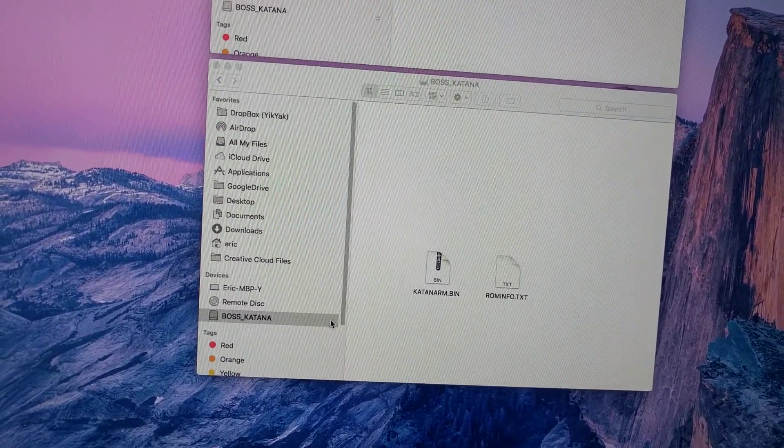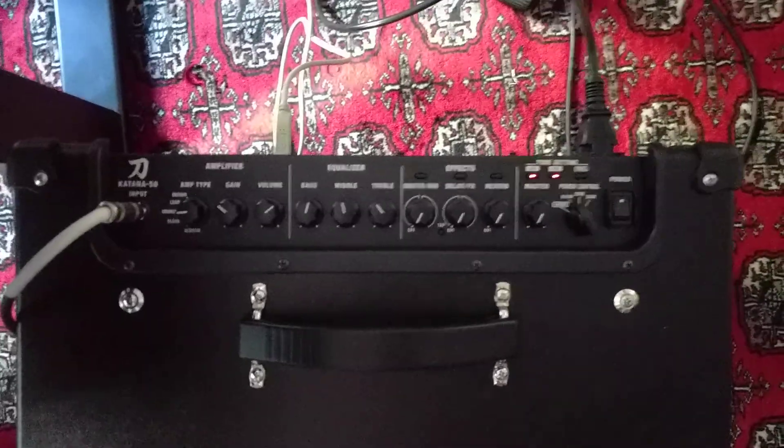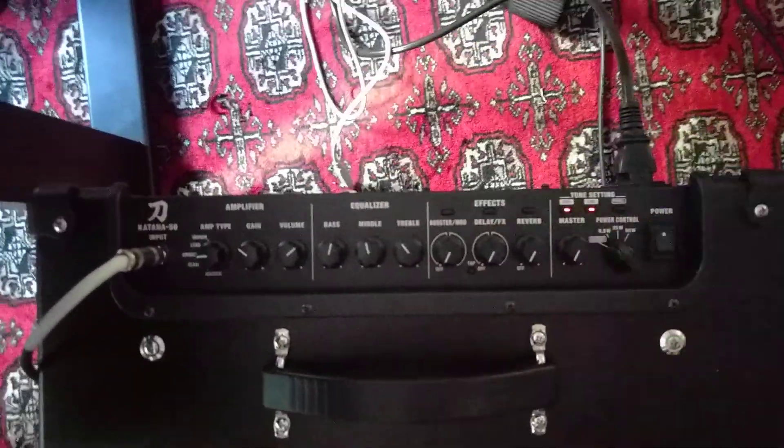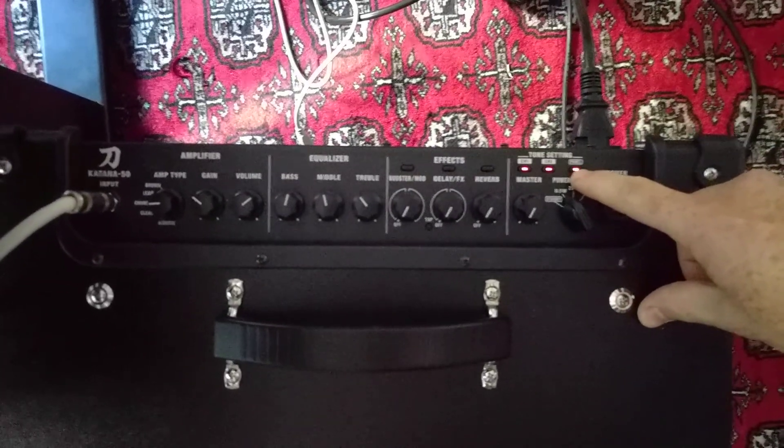When those are copied, you can eject the Katana. We pop back over here, unplug the USB cable, and then press panel to tell it to start the firmware update.